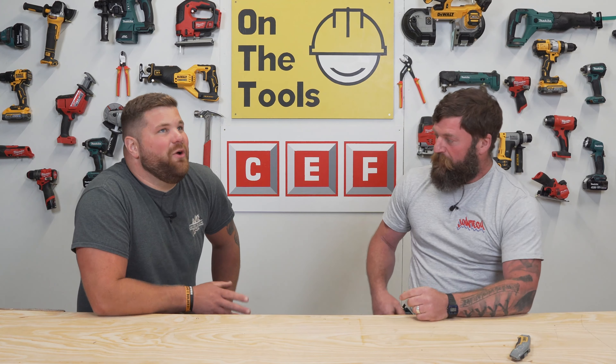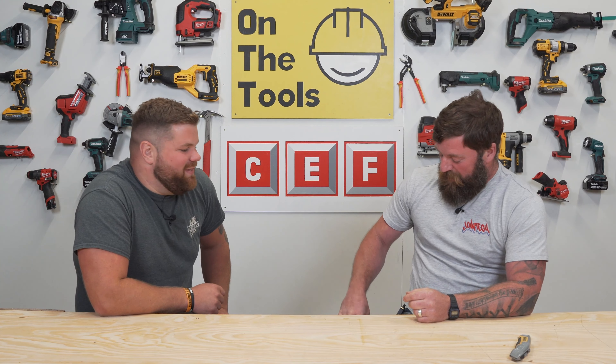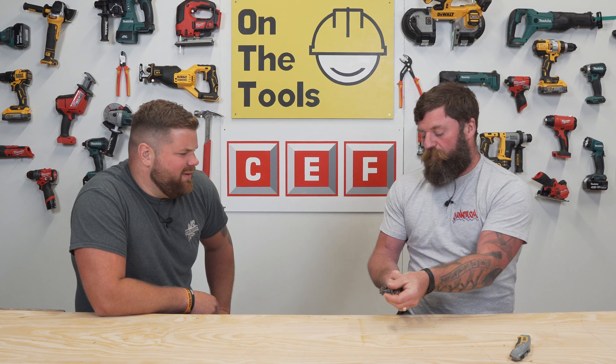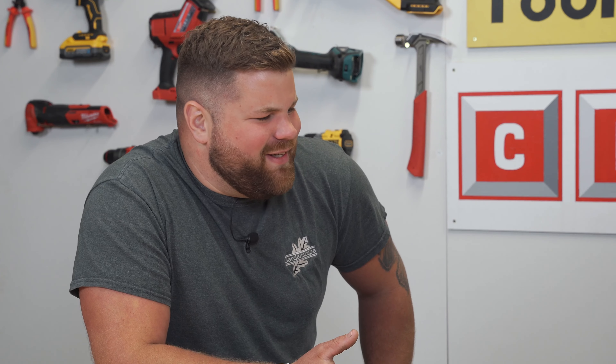Welcome to my tiny toolbox — five different tools that I can't really do without during the day. I'm going to start off really simple. As a cable jointer, a Stanley knife is an essential item.